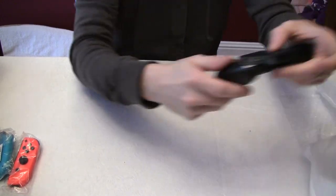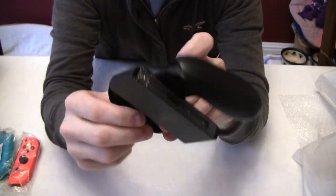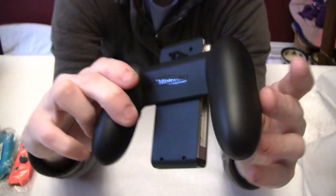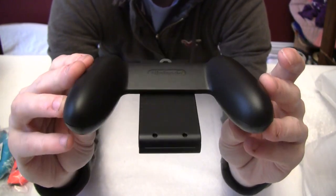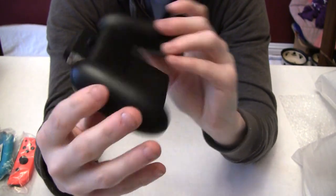This is the Joy-Con grip. Looks brand new to me. Looks like it's never even been held.